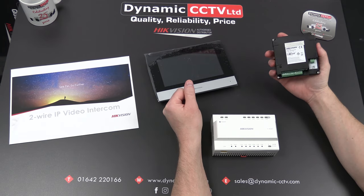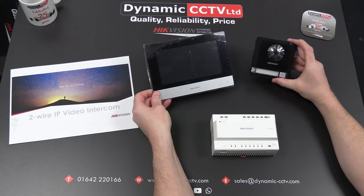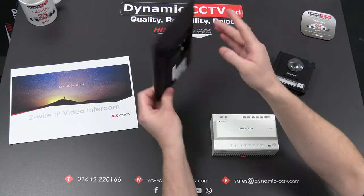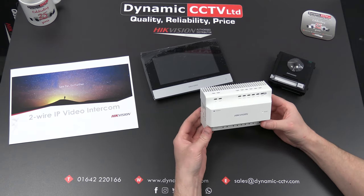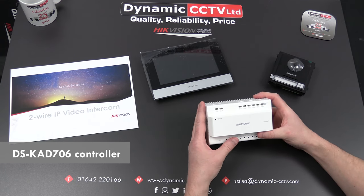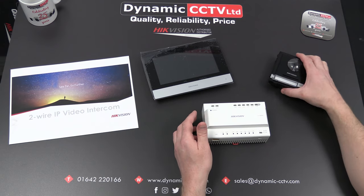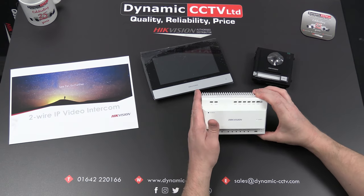These devices basically run off a two-wire connection, as you can see on the back of the outdoor station. The units look almost identical to the equivalent IP modular HiteVision system. The only main difference is the two-wire connection on the rear of both the outdoor and indoor station. These connections run back to the DSKD706 controller, which not only supplies power and video but also creates the calling handshake between devices — all handled through a single non-polarized two-wire connection.